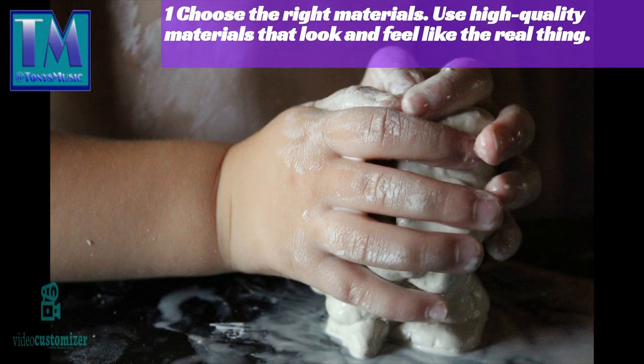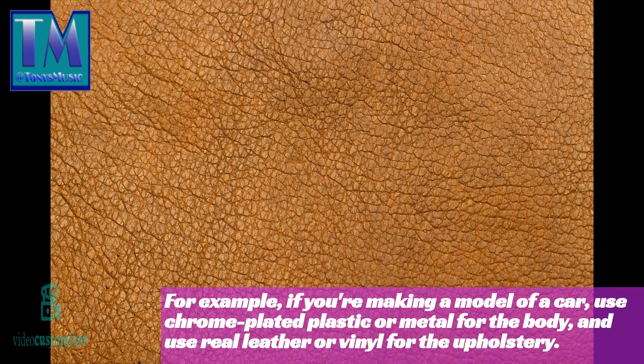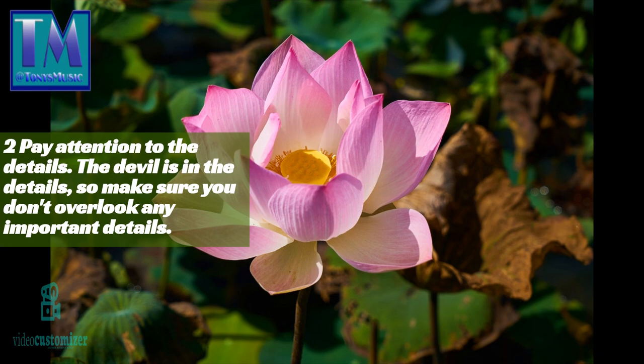One: choose the right materials. Use high-quality materials that look and feel like the real thing. For example, if you're making a model of a car, use chrome-plated plastic or metal for the body and use real leather or vinyl for the upholstery.